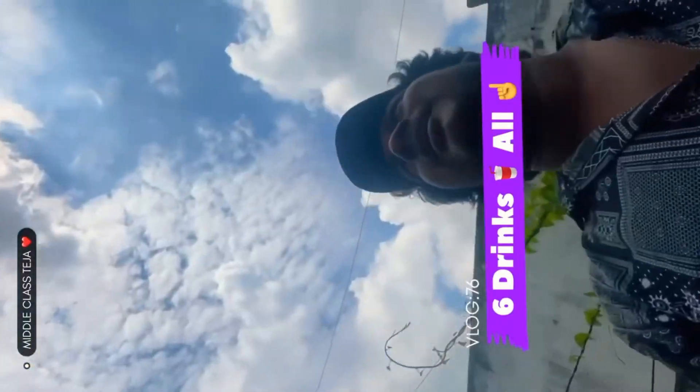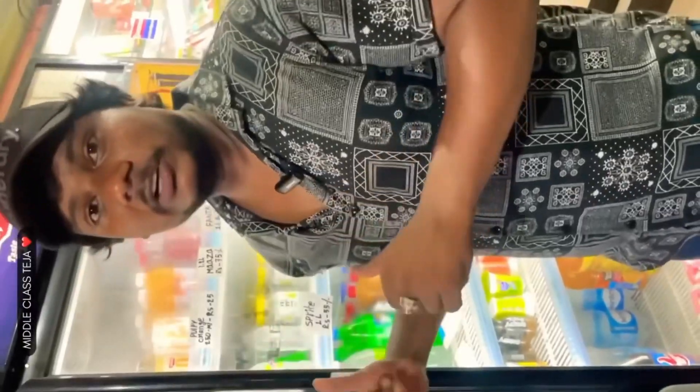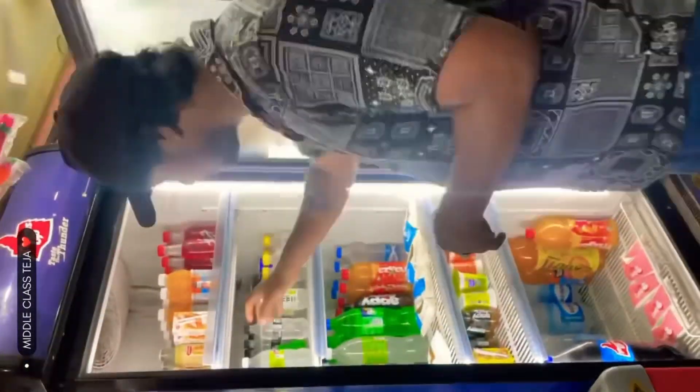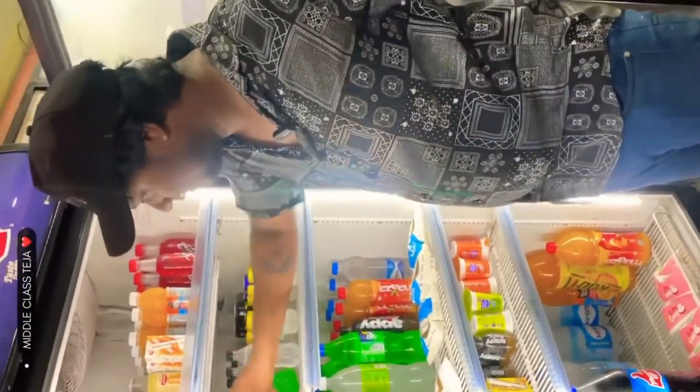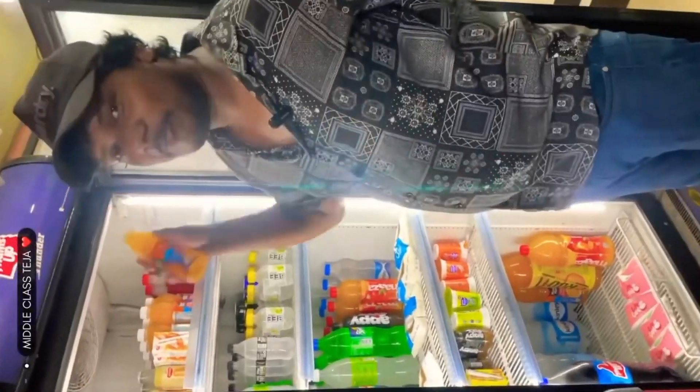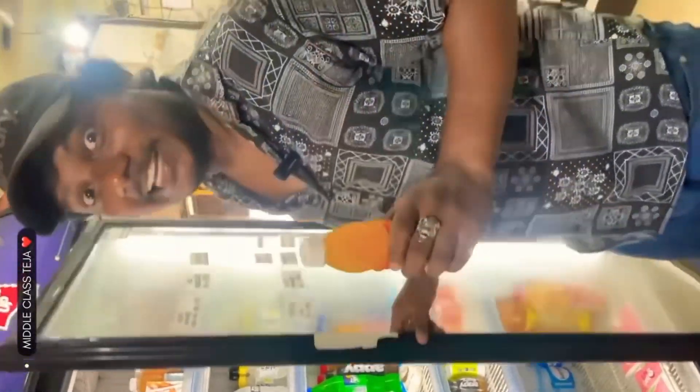Hello beautiful people. I've got five drinks that I'm going to try. Coca-Cola, Thumbs Up, Sprite, drink, and my favorite Pulpy Orange. This is so cool.